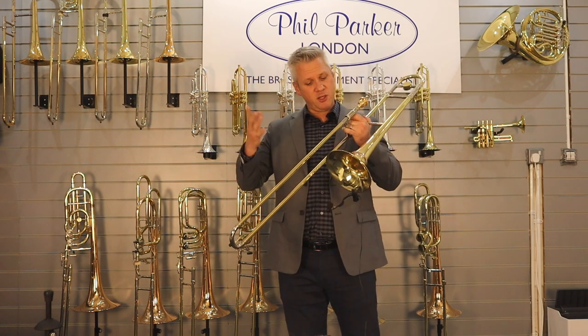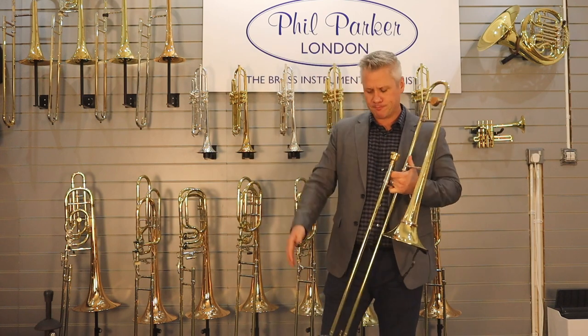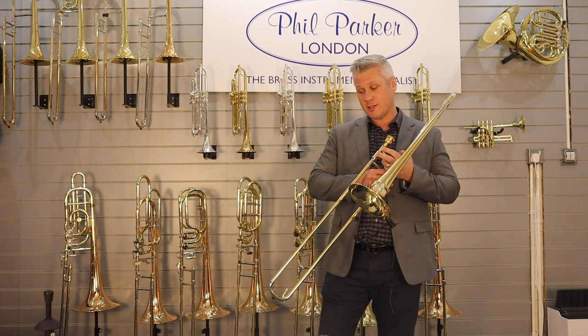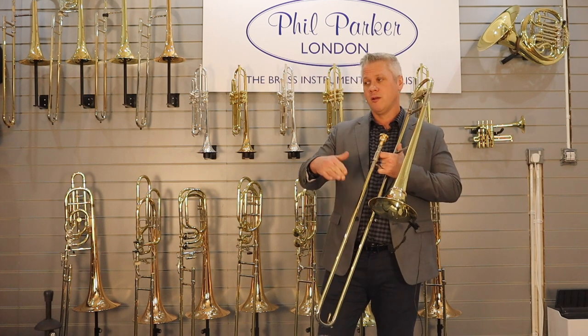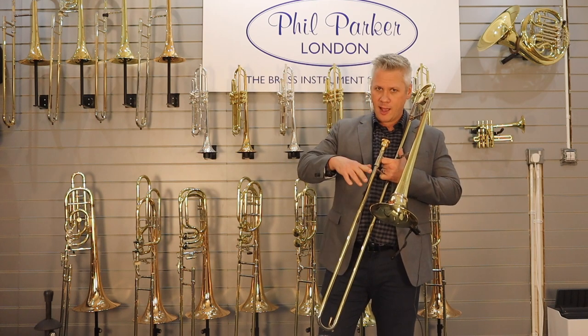It's kind of like long tones, getting the airflow going, getting everything working. I repeat that in all seven positions. One of my favorite exercises is to take major scales from the bottom register of the horn and just alternate between an air attack and a tongue.